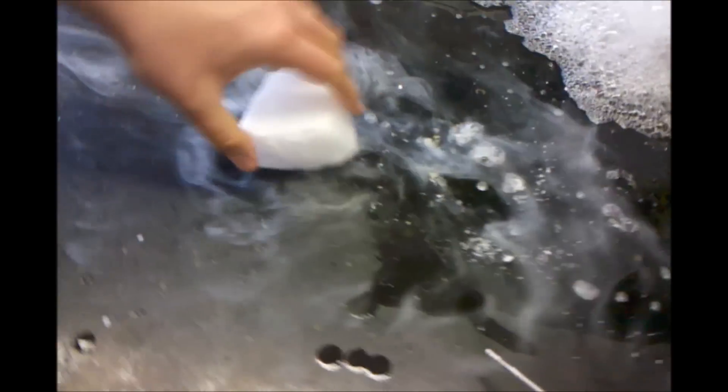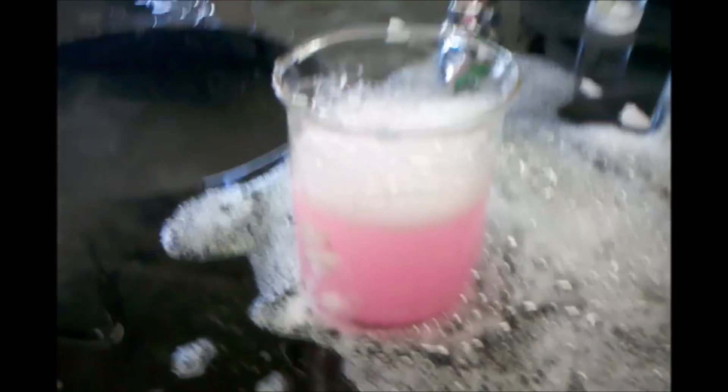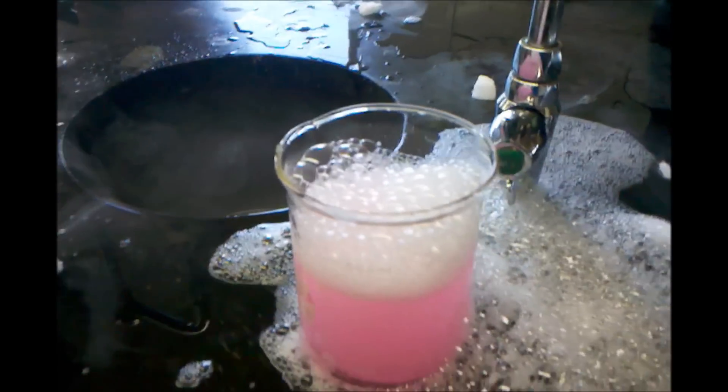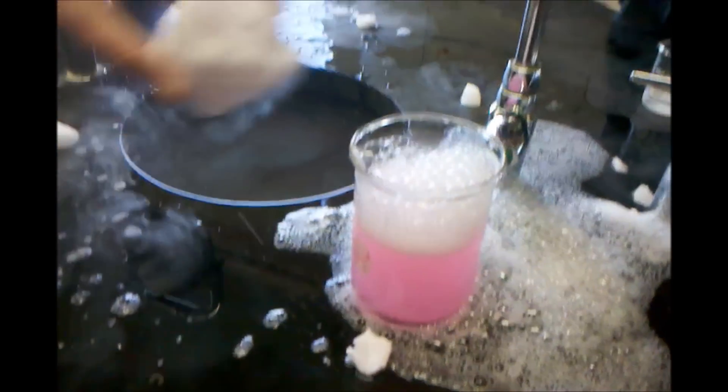You gotta break it. Yeah. It just won't break. Let me break it. Eric, when we say go, put the ice in there. Okay, just go. It doesn't fit. No, flip it around. Take the small ones. Yeah, like that.